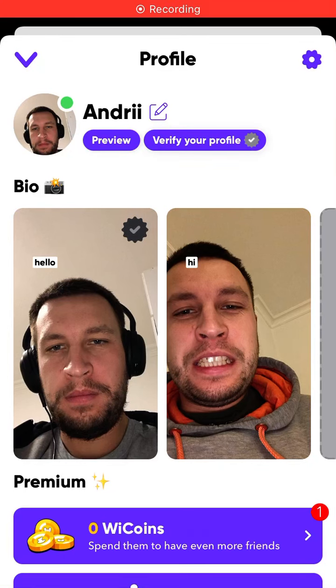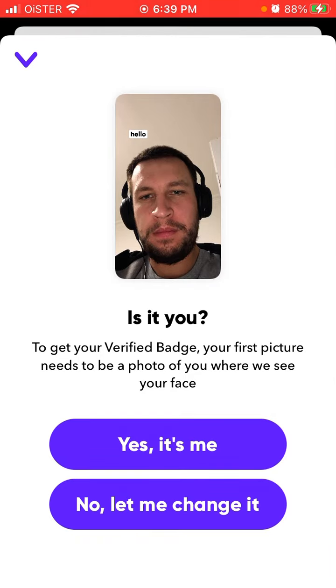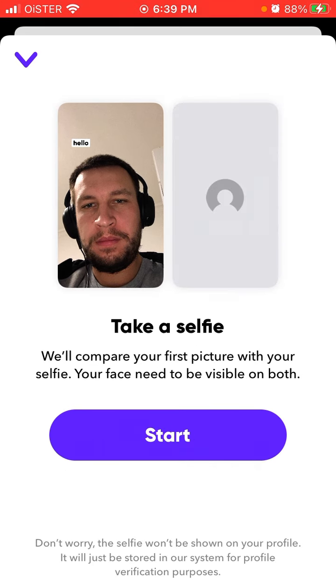To get verified in this app, just tap on your profile in the top left, tap on the 'Verify Your Profile' button. It says 'Is it you?' To get your verified badge, your first picture needs to be a photo of you where we can see your face. Then tap 'Yes, it's me,' and you need to take another selfie where they will compare your first picture with your selfie — your face needs to be visible on both.